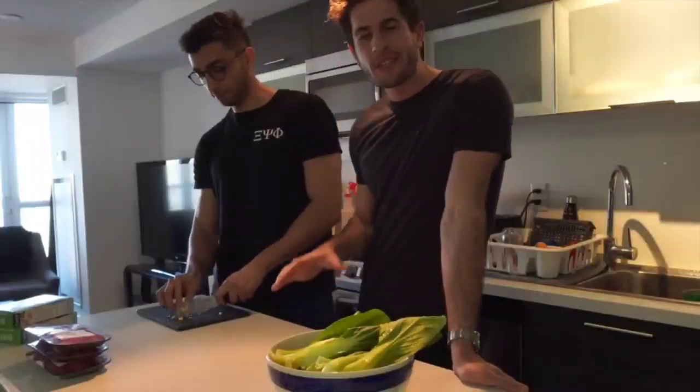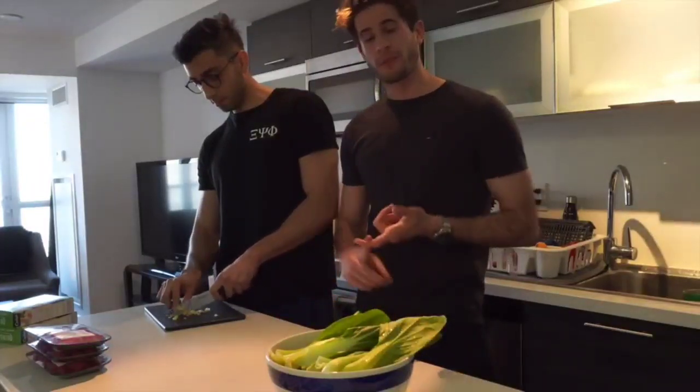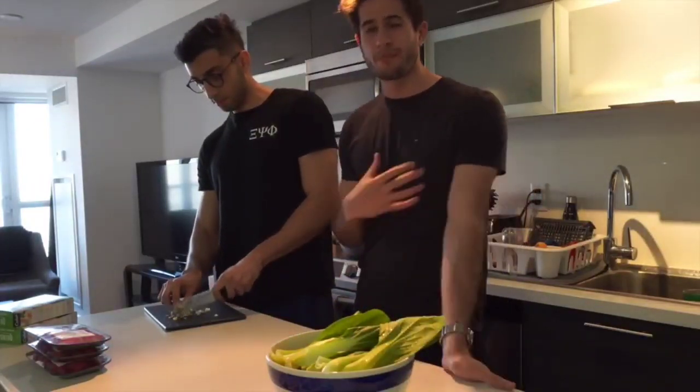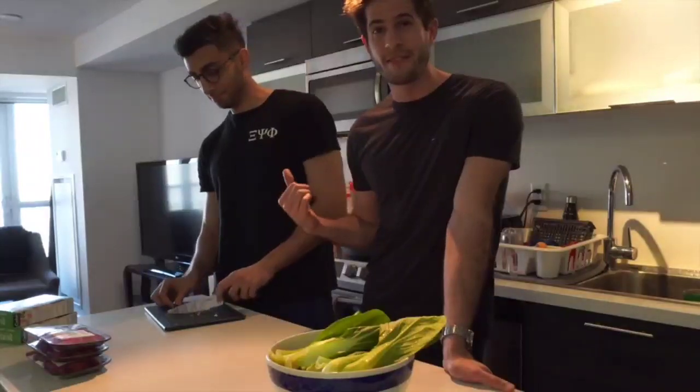Now that we're done cutting up all the vegetables, we're going to move on to seasoning the meat before we start cooking it. Usually when I season meat, all I do is throw in some salt and some pepper - that's it. But I know a lot of people really enjoy seasoning, so I brought over my good friend Arslan and he's going to take care of the seasoning with the meat.